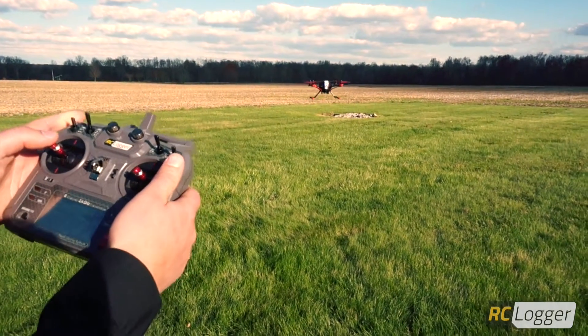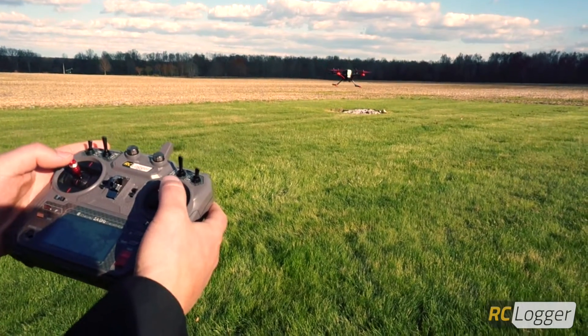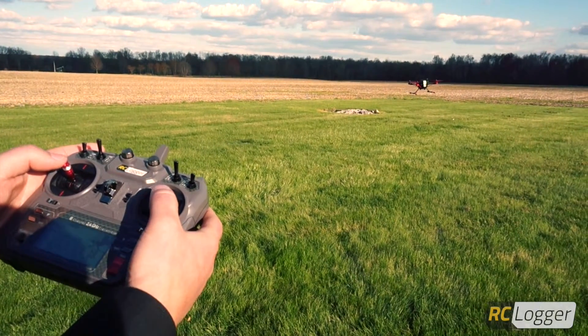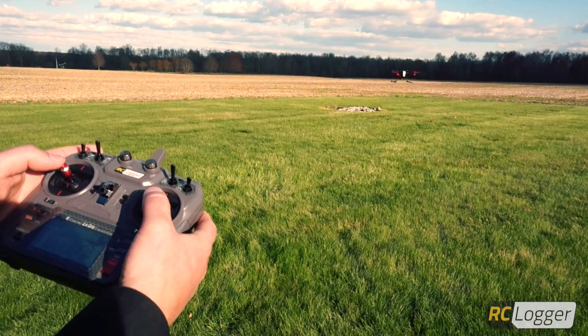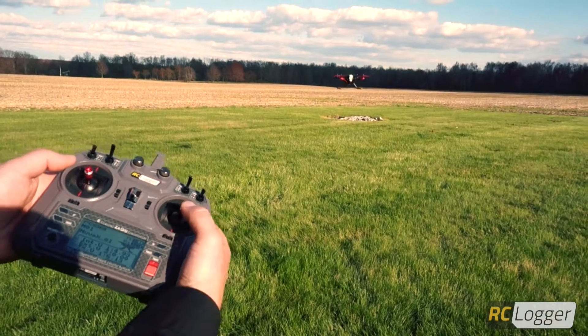I'm going to switch the Nova into altitude height hold mode and the LED turns green. Now as you can see the Nova starts to drift around — that's because the wind's pushing on it. So you have to fly the Nova, but the height is automatically being controlled.